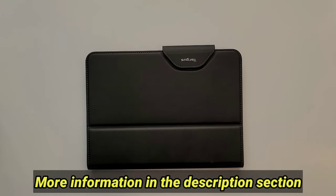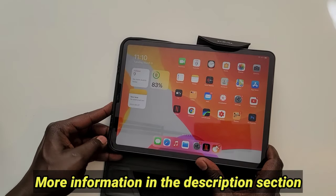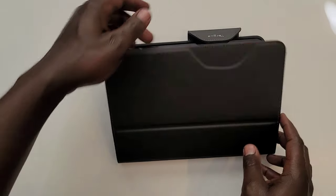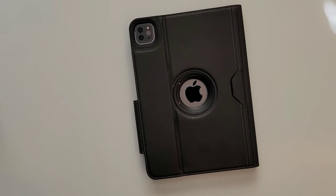The case is elegant. Let's begin by slapping the iPad Pro 2020 edition into this case. It closes with magnets.